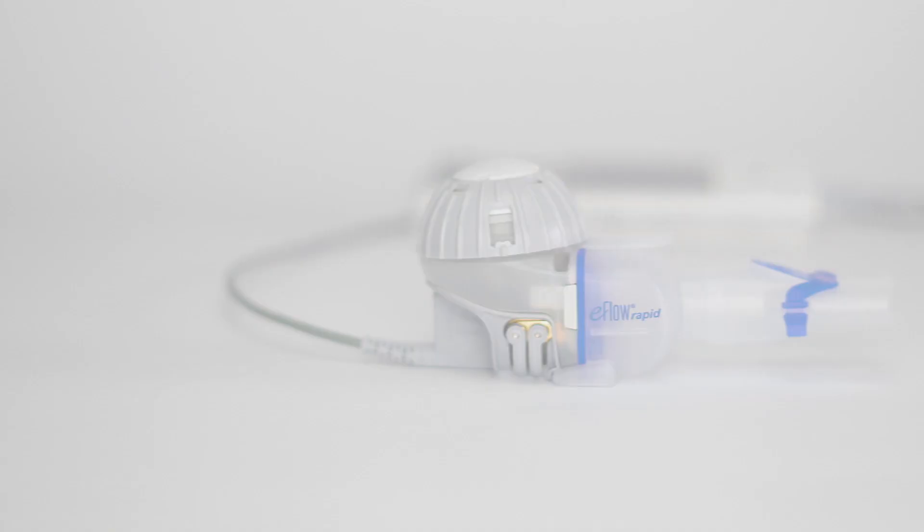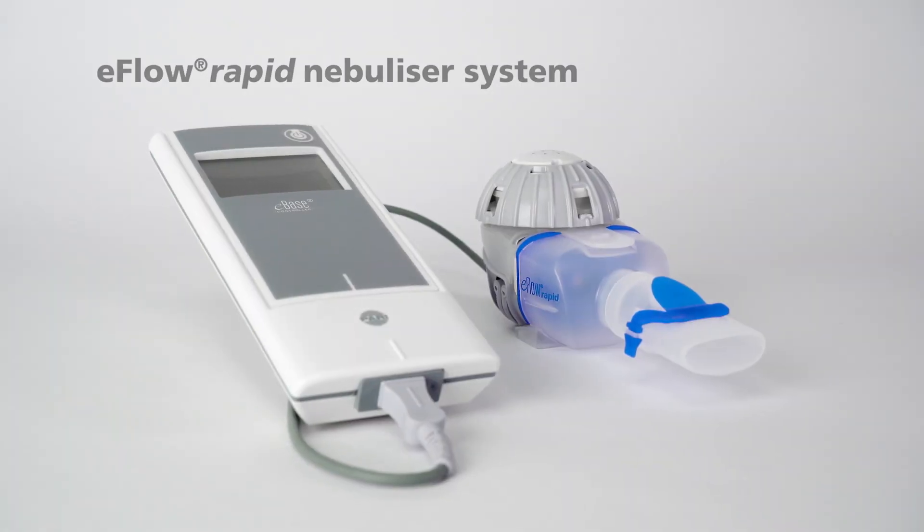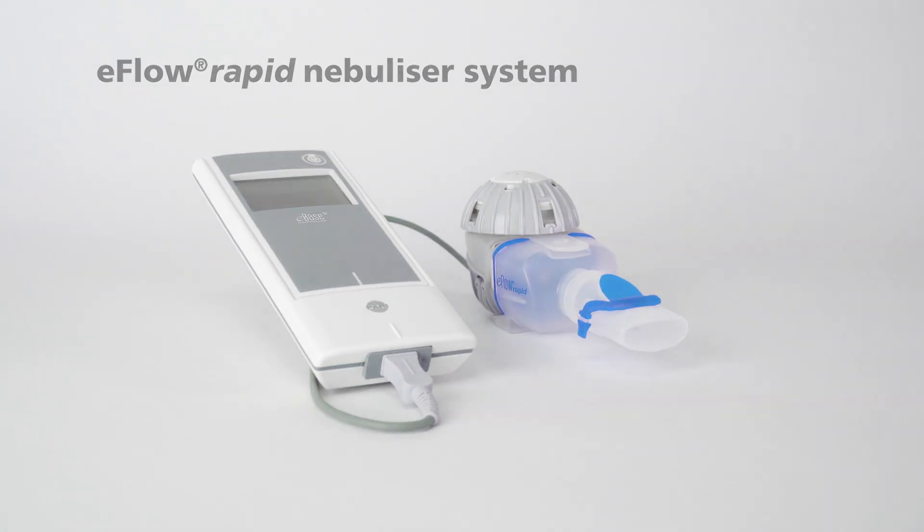The eFlow Rapid Nebulizer system is suitable for the treatment of diseases affecting the lower airways in all age groups: babies, children and adults.